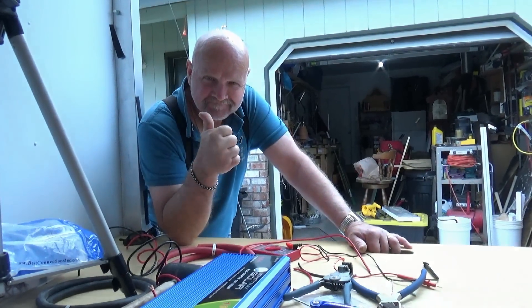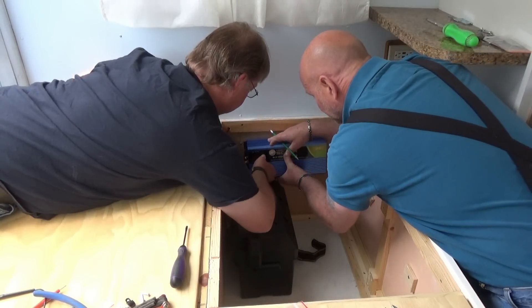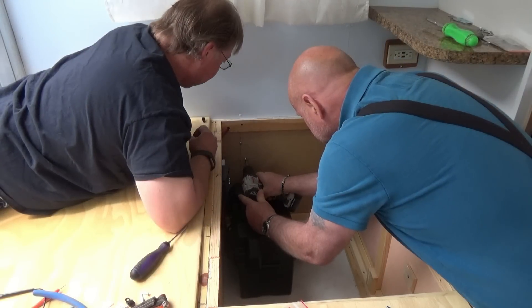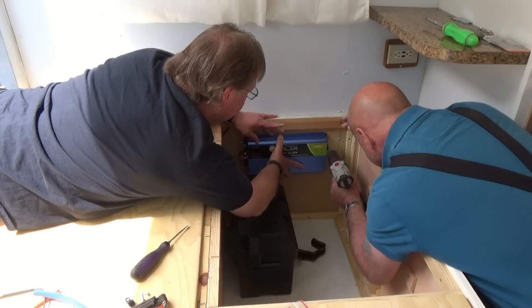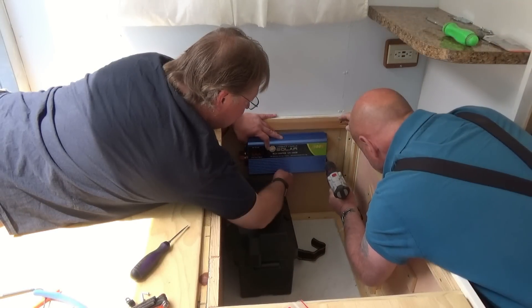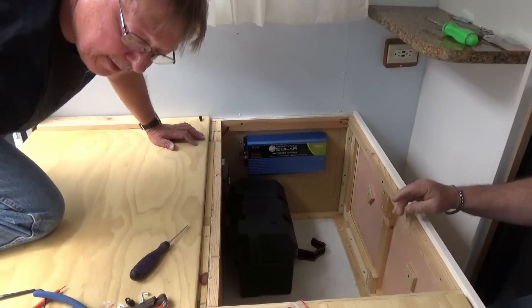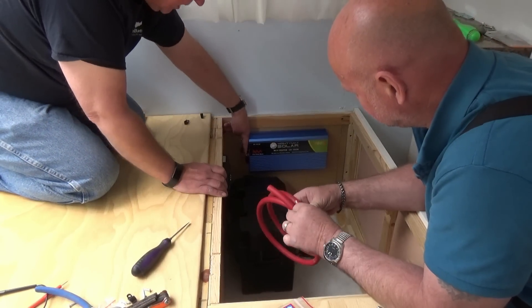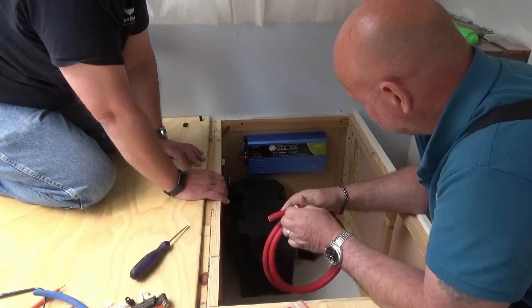Jack's a happy camper. Now we'll take our wires and put the lugs on those, attach it, figure out the length that we need, put the lugs for the battery, and then we connect the inverter and we'll have power.